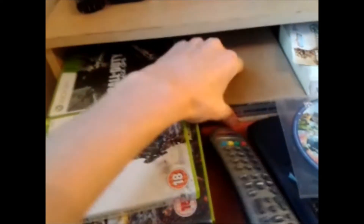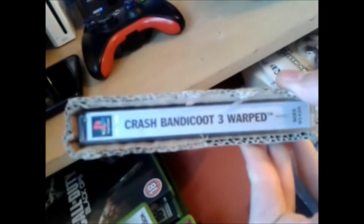Next we've got my original PS1 games. I really love Crash Bandicoot so I collected them — Crash Bash, Crash Bandicoot 2, and also Crash Bandicoot 3: Warped. Really good game — I actually spent £10 on that one, bought it a couple of months ago.